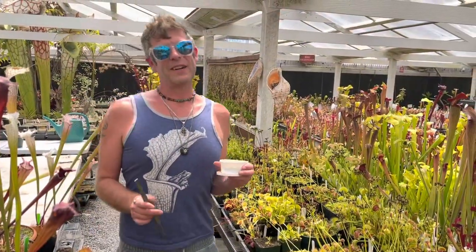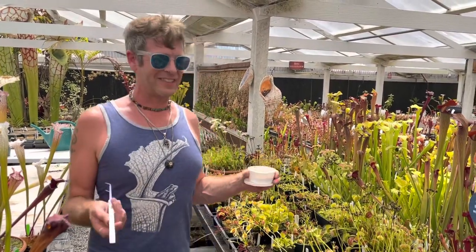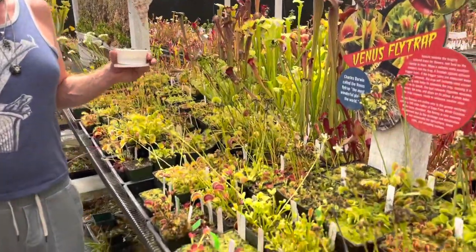Hey everybody! Welcome to California Carnivores on this sweltering hot day in the greenhouse. I thought I'd answer a question that we get a lot, which is: what do Venus flytraps actually eat and how do you feed them?